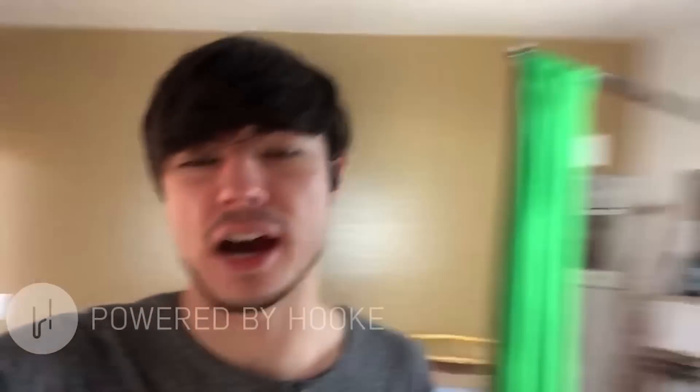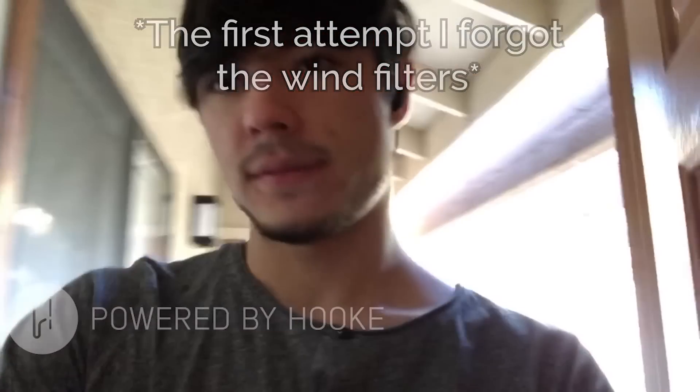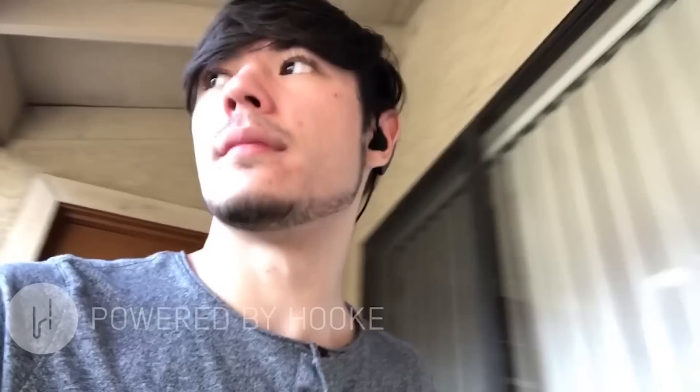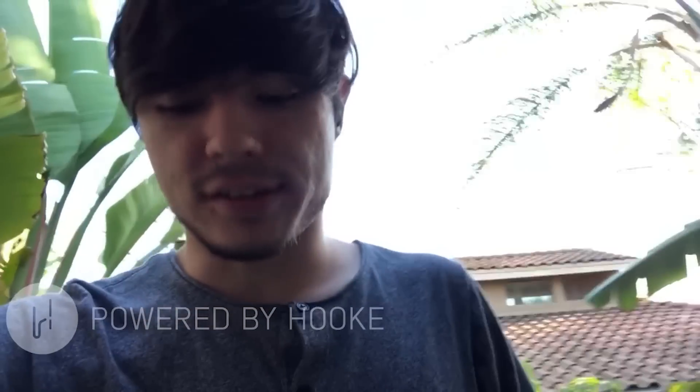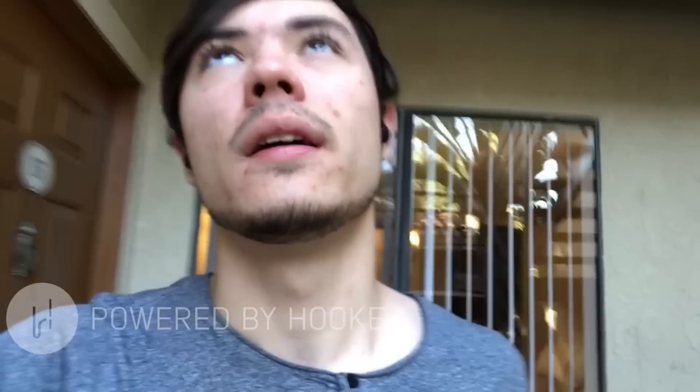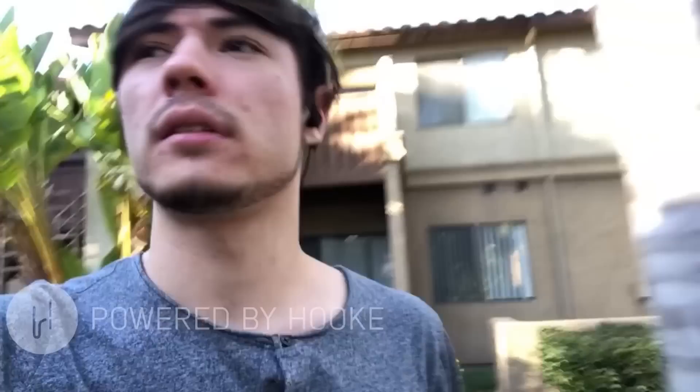Awesome guys — I've got the Hook in my ears now, with foam windbreakers on. We're about to head out and take a lap around the apartment complex to see if we can get some good binaural audio. Walking down the stairs — you should be able to notice things around me. Let's walk up to where the cars are and see if we can get some car-passing audio. That should be interesting.